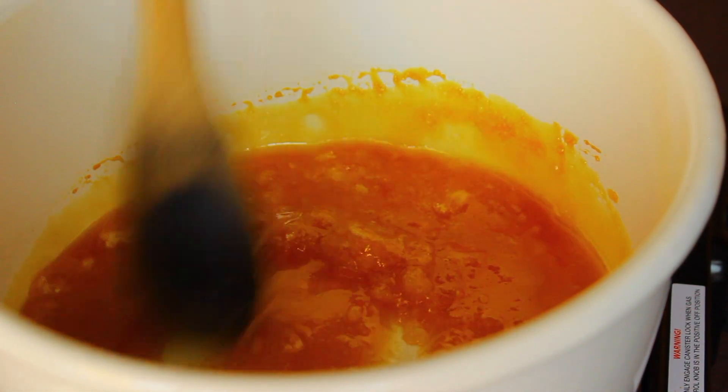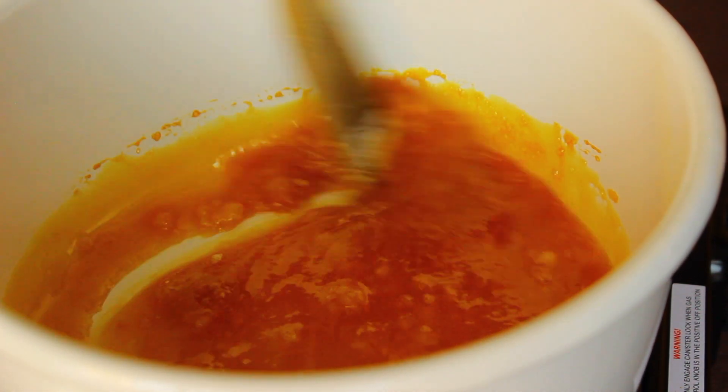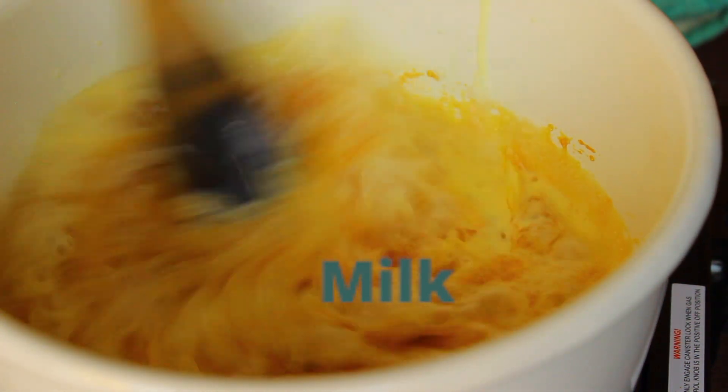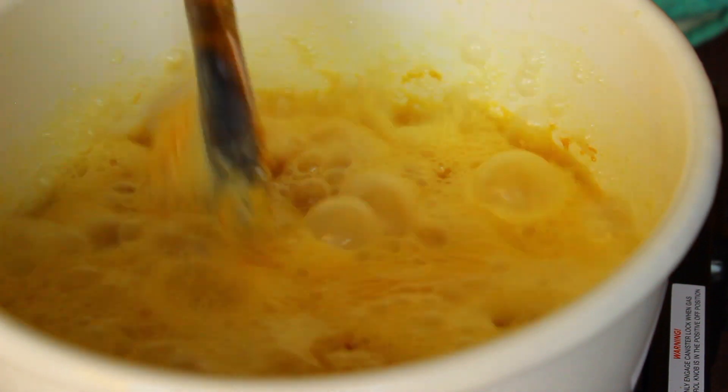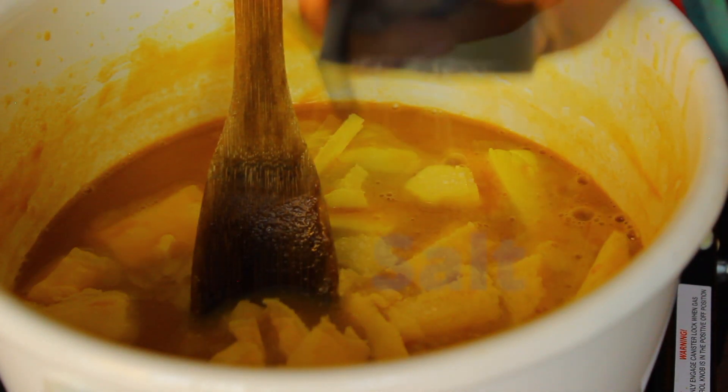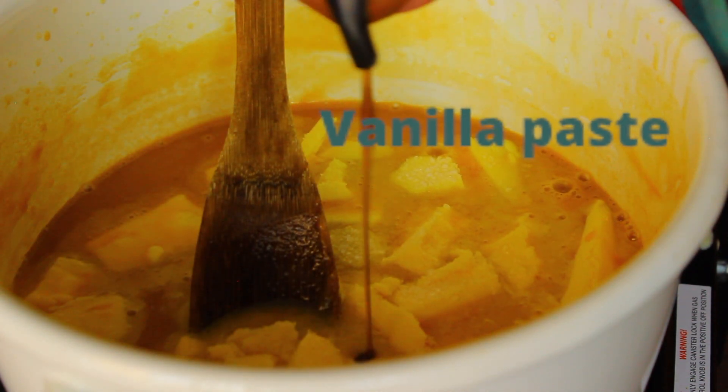Once your sugar is caramelized, add in some milk and stir that in quickly. Then add in some butter, some salt, and some vanilla paste, and bring everything to a boil until it becomes nice and caramelly.